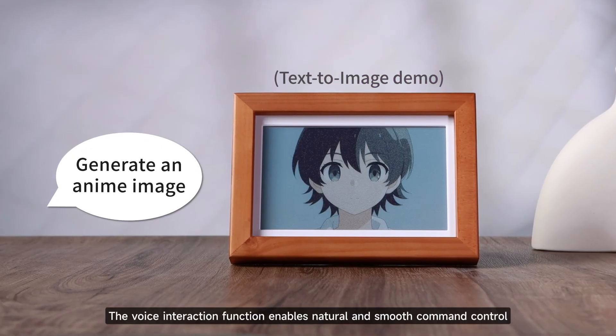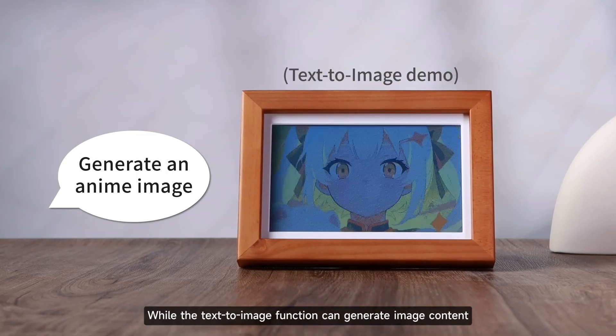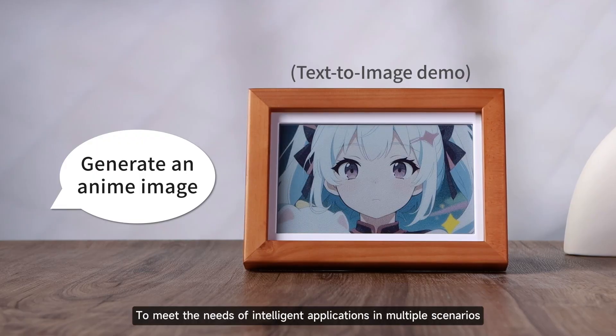Generate an anime image. The voice interaction function enables natural and smooth command control, while the text-to-image function can generate image content to meet the needs of intelligent applications in multiple scenarios.